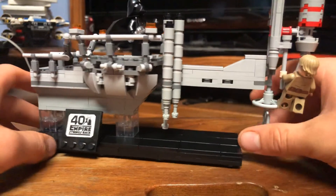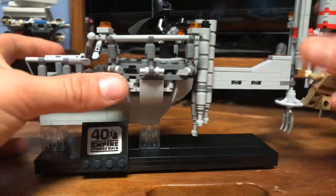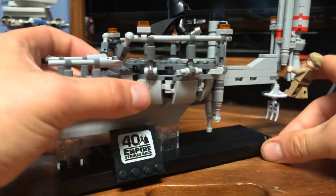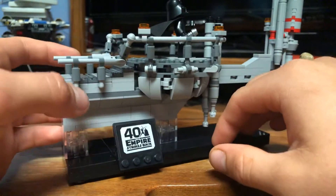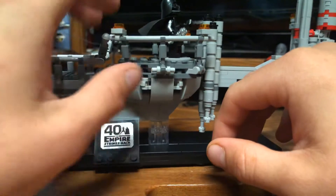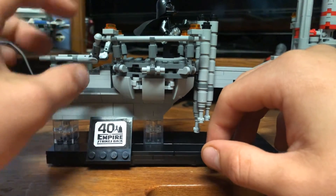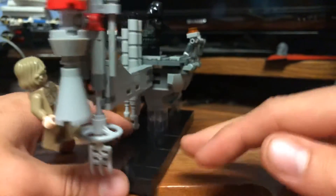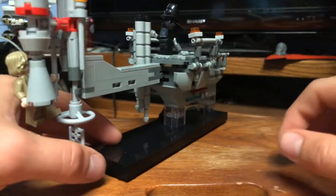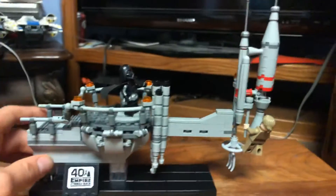Overall I really love the build elements they used with the clip pieces to round out this section. This portion looks really nice and clean. The railing looks really good, and I like the fact that they used microphone pieces — you actually get an extra of those. You do get a number of extra pieces in this set, which is really nice.